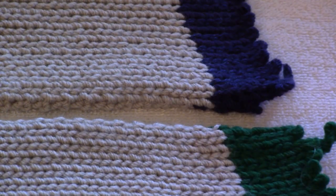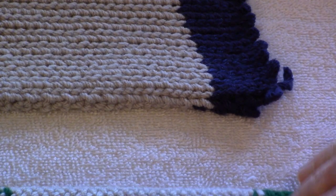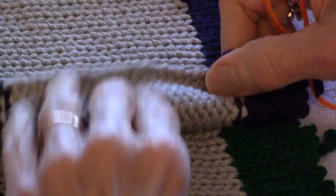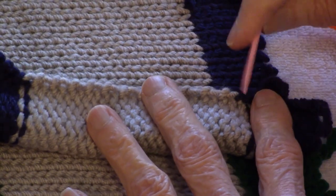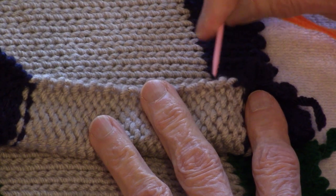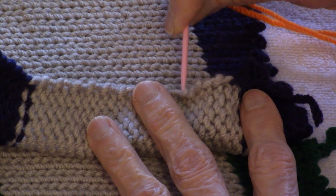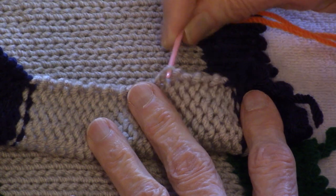Now we're going to start by looking at the side edge of the knitting. There's something you really need to observe on the side edge of knitting. Along the side edge of knitting, there is a distinct loop, and then there's a knot, and then there's a loop, and the loops are big. It's much easier to get your needle in the loop than this little bitty knot.